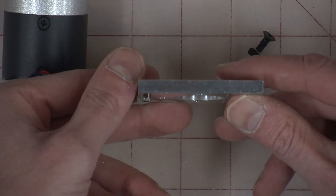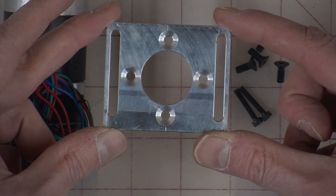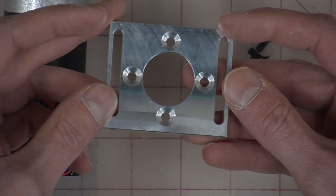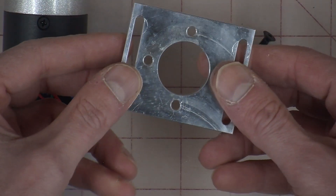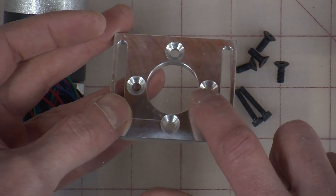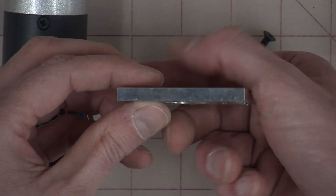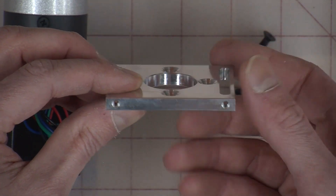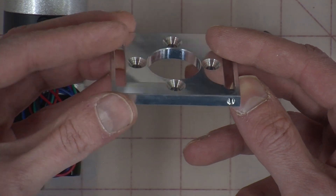Now we start with the J3 motor mount. You should only have one of these left at this point — we used the other one on the other motor, J1. You'll notice these holes: on one side they're flat, and on the other side they're countersunk. The countersunk side is the top. Looking around the mount, one side is smooth and one side has two little holes. You want countersinks up and the two holes facing you.